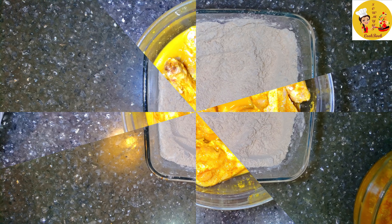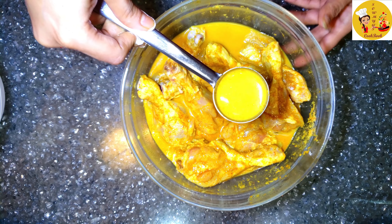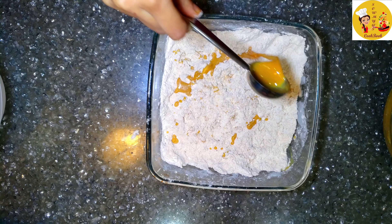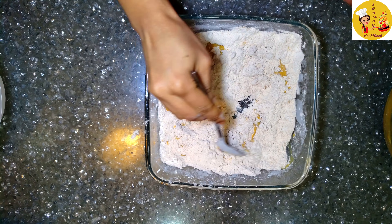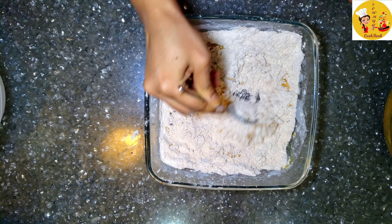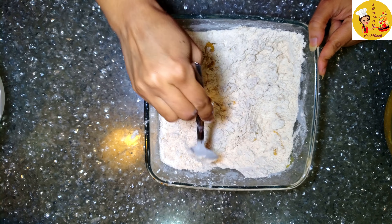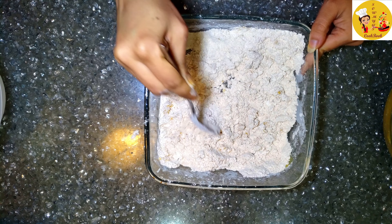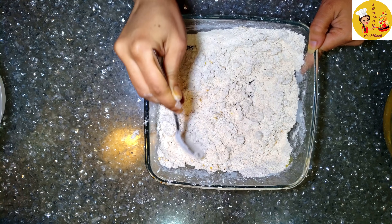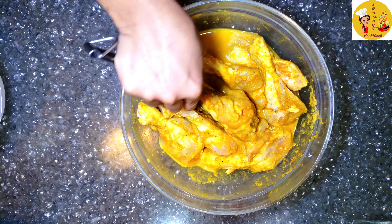Here's a useful tip: take a little bit of the chicken marination mixture and add it to the flour, then mix it well. This forms nice small lumps in the flour, which gives a great texture when you coat the chicken — just like the crunchy texture you see on KFC fried chicken.